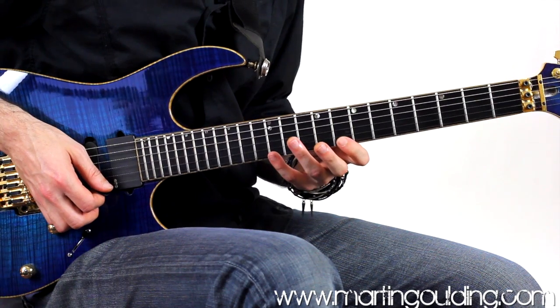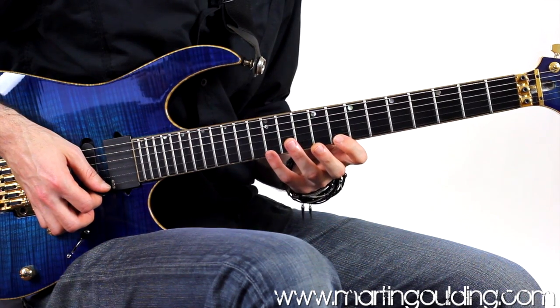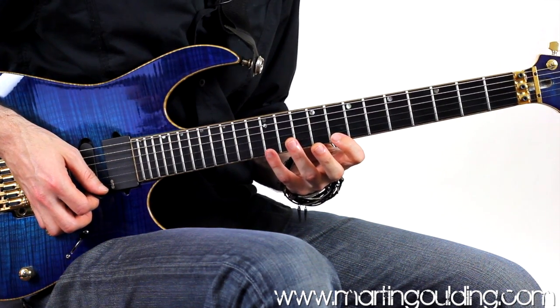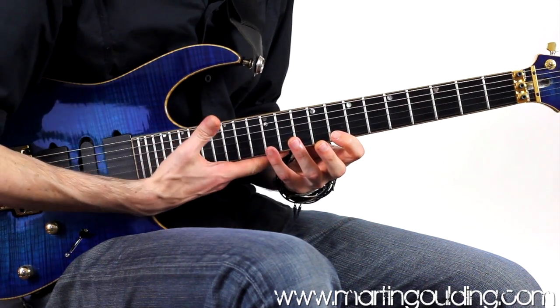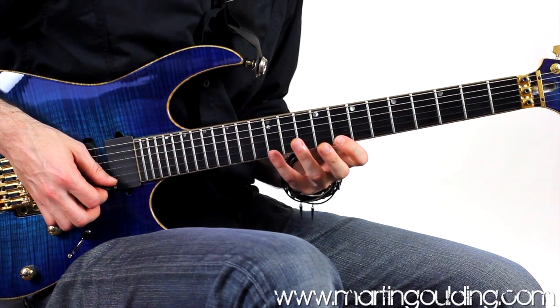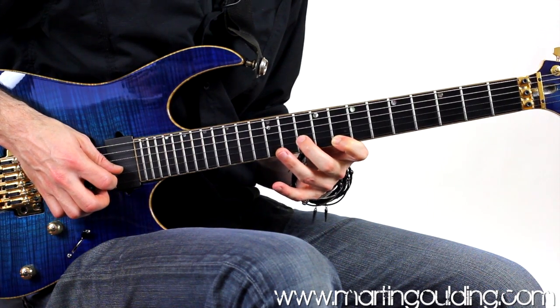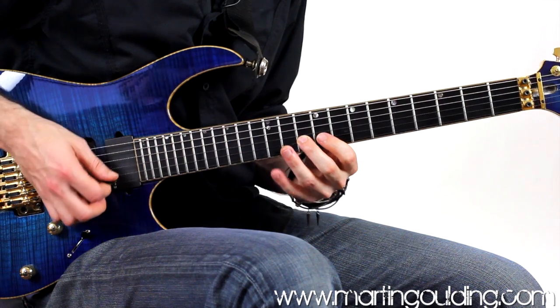We're going to start up on the high E string at the 12th fret with the fourth finger, which is the fifth degree of an A minor triad. The thumb is in the middle of the back of the neck, with the hand set square and dropped, leaving plenty of space between the underside of the neck and the cup of the hand. Pulling off to the 8th fret, which is the flat third, and then an upstroke into the root note on the B string at the 10th fret using the second finger.